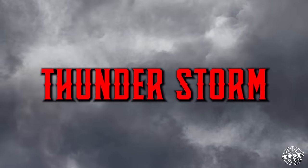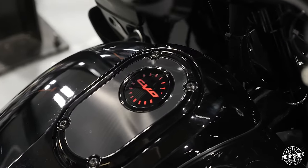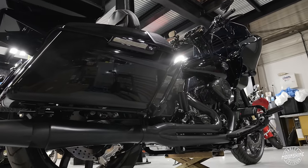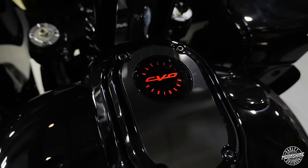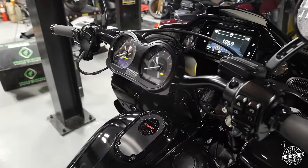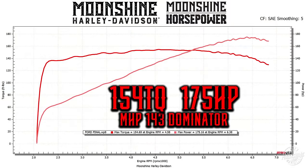Hey, I'm Jamie Lima, Moonshine Harley-Davidson, Moonshine Horsepower, bike build number 27, Thunderstorm. This was a CVO, and now she's in hiding. We took off the custom paint from Harley-Davidson and gave it back to the customer. He wanted a whole blacked-out bike, but there's subtle touches that let you know this was a CVO. The CVO center dash console is the telltale sign, and we have the CVO gauges still in her. Now she's a 143 cubic inch MHP Dominator build, and she is rowdy.